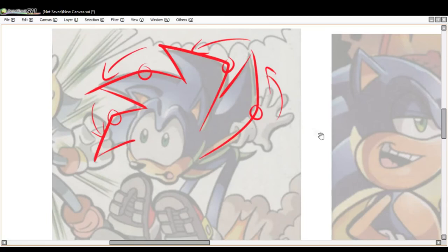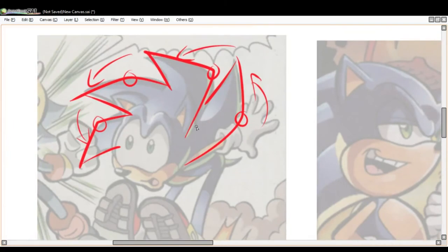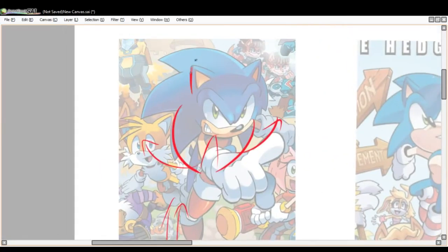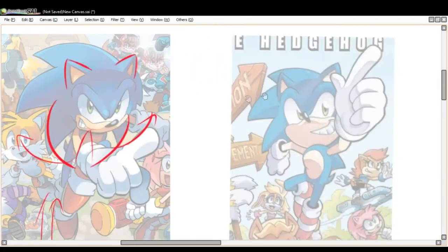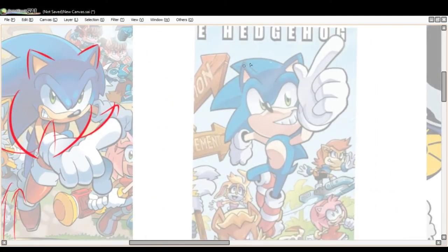His ears are actually pretty much the same as his spikes — that same triangle shape, but more rigid. A good way to do it: start with the inside of the ear first. So I would draw those inside lines first, and then when I draw the other outer line, that's when I add the curve. That's a really embellished way of explaining it, but that is the best way to do it.